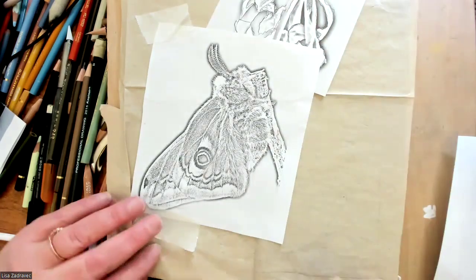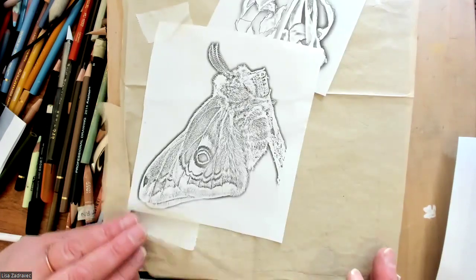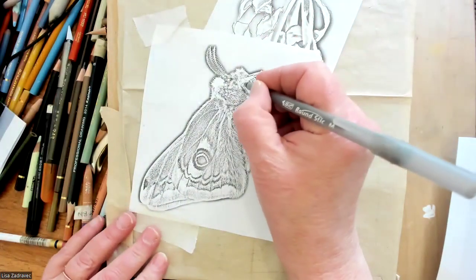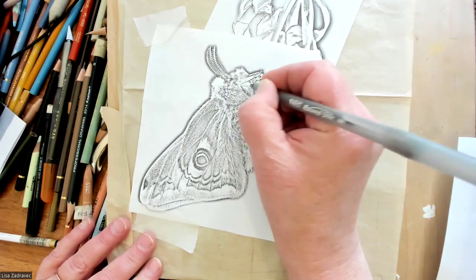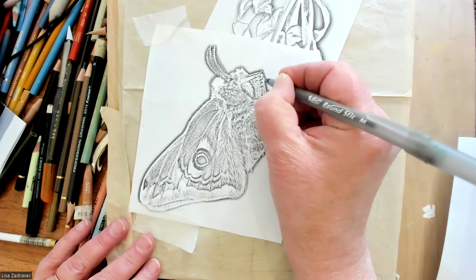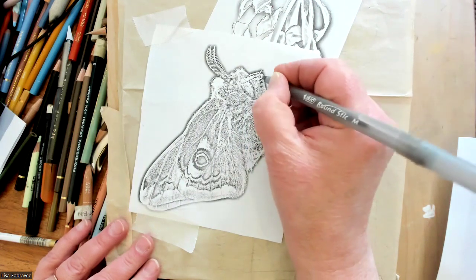I've drawn my flower up top — it's just got a few hanging-on leaves — and I started the stem, but I didn't draw it all because I'm going to have to make the stem work with what the moth is holding on to.